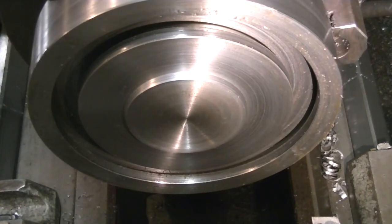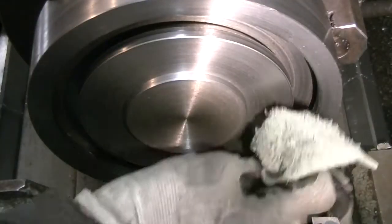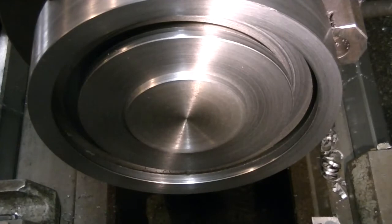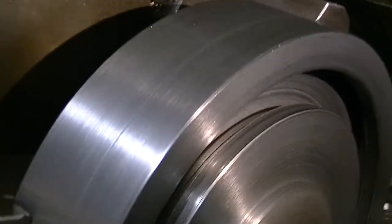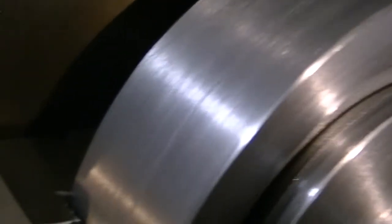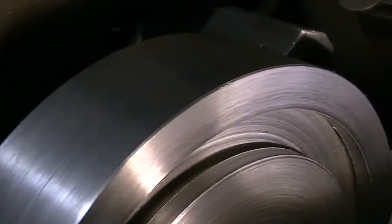There's the finished part. Next step is to cut an opening in so the key nuts can be slid into the T-slots and have access to that T-slot that's now been cut in there. That'll probably be the next video.